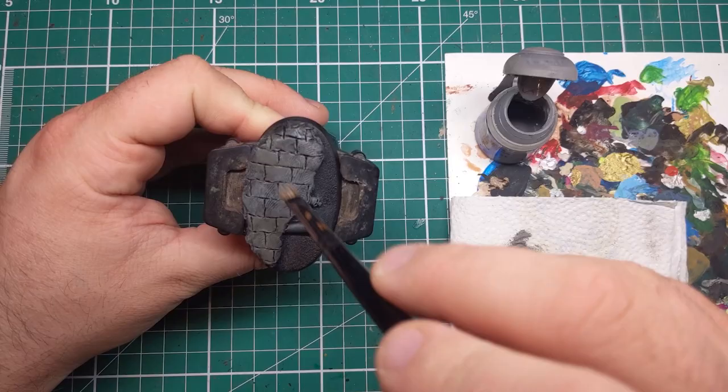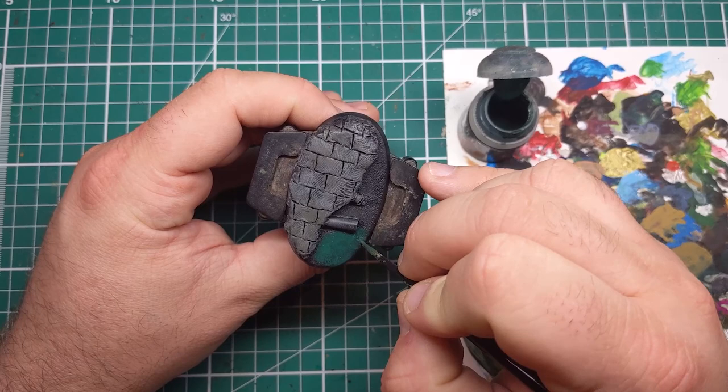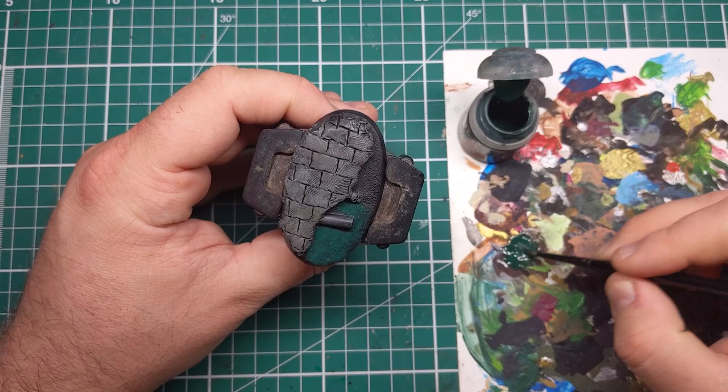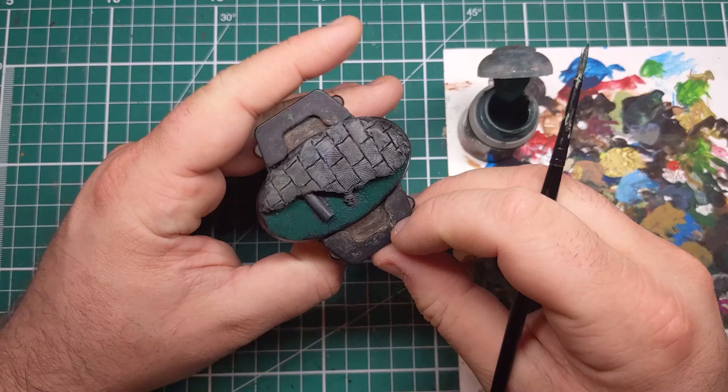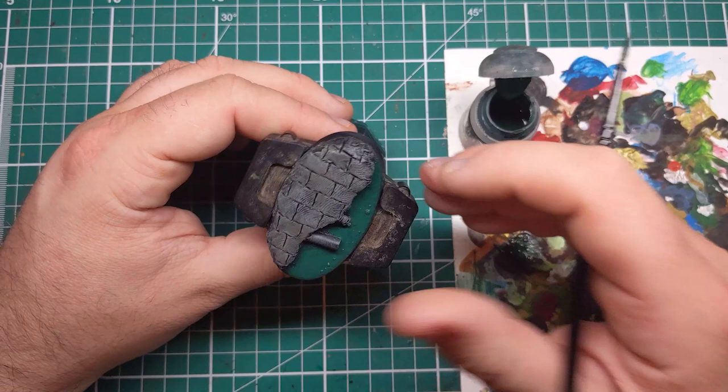Next, I'm coming in with Caliban Green from Games Workshop which I've thinned down a little bit more than normal with water, and I'm painting in the base layer for the water area of our sewer. I'm being almost quite patchy with this and I'm leaving the black of the base in the shadows and in the areas. We're going to be building this over a couple of passes until we get more of a water-looking cover rather than a solid base coat. After a couple of passes, the Caliban Green should look something like this.